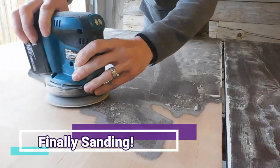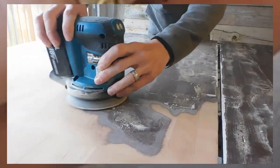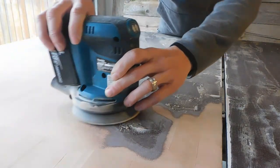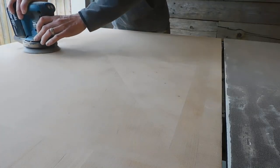We are finally sanding once again. We deactivated the chemical stripper with a little bit of mineral spirits and some steel wool, and then once that dried completely we were able to start sanding, and it actually came off really quickly.